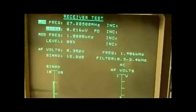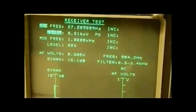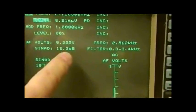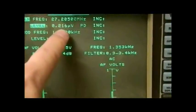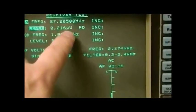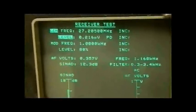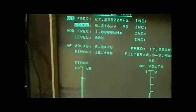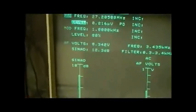So there you go — that's the SINAD measurement on AM. With 80% modulation you've got your 12 dB SINAD there, more or less, and the signal level is 0.22 microvolts — pretty much the same as on FM. So you can use the SINAD method on AM as well.